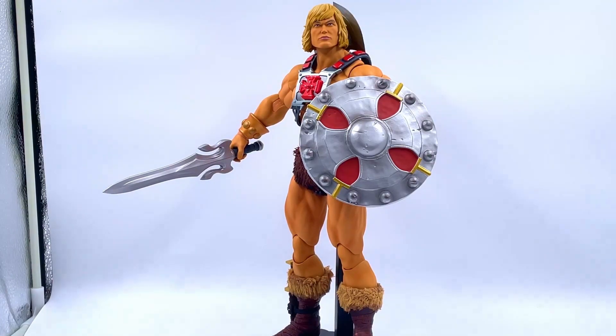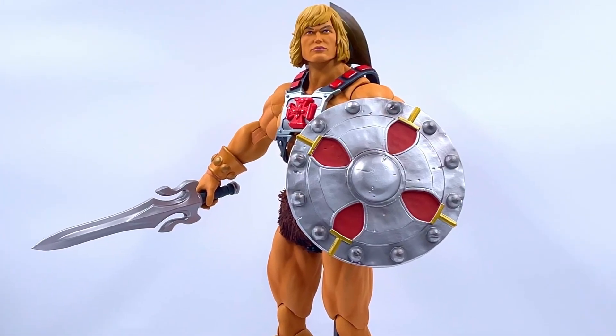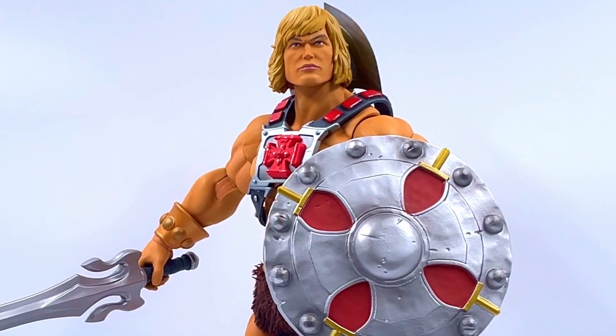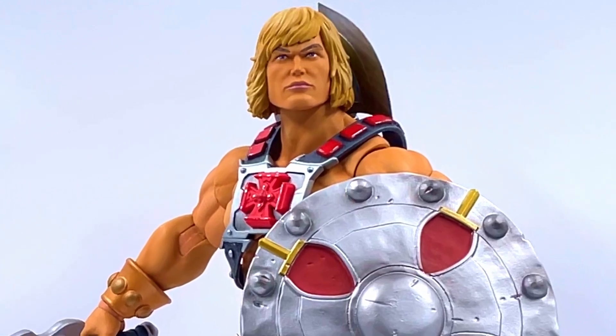Okay ladies and gents, this is how I will display my He-Man from the Masters of the Universe line. I've got a lot of these figures at the moment so watch out for other videos if you like this kind of stuff. I've got a Battle Cat on the way. Let us know if you're a He-Man fan. Thank you very much for watching and I'll catch you next time.